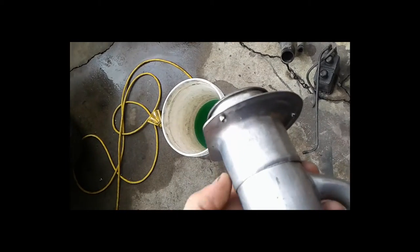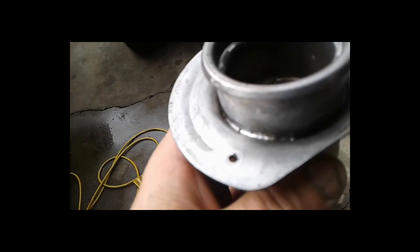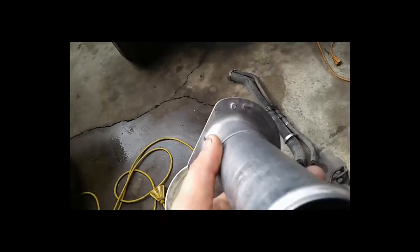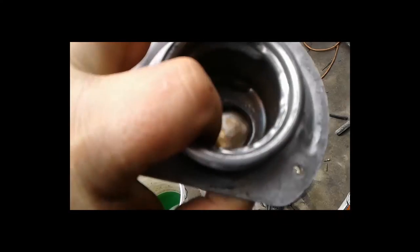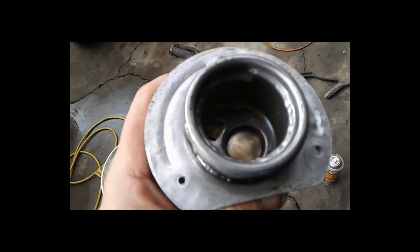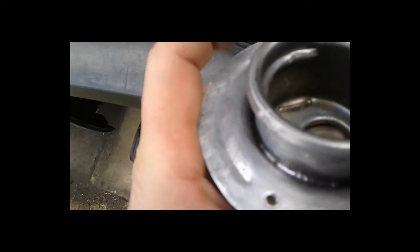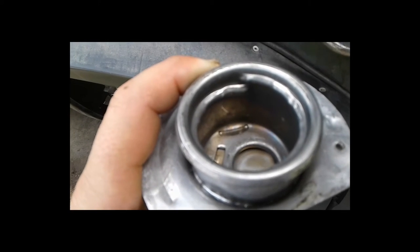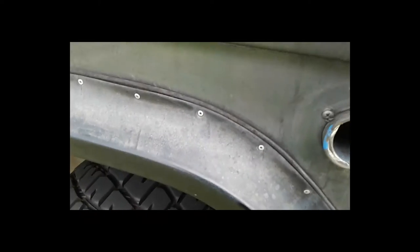Actually I might have a better solution. Looking at this more closely, it looks like this whole thing is brazed right there. I hit it with my screwdriver and it felt pretty soft. I think I could probably pop this whole insert out — this spring-loaded mechanism — if I heat it up with my torch. Then I could cut out the inside, since it looks like it's knurled in there. I can cut it out and pop this insert in and braze it back in.